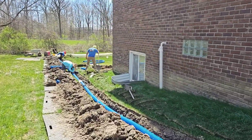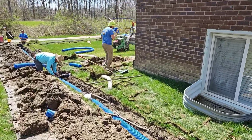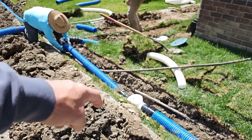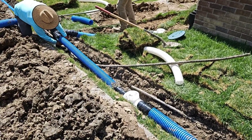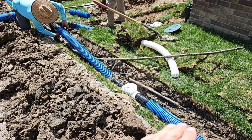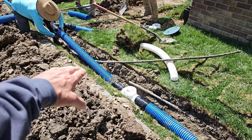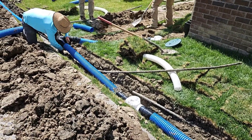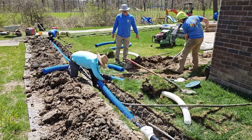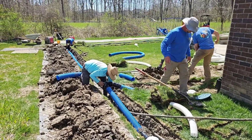So few drainage contractors know this — this is so important. Right here is where you would get a clog, where the two elevations change. You want to put an inline sediment trap. This is not to take in surface water — this is going to have a solid cover on it. This is going to catch all the debris when water decelerates. Clean this out once a year and your discharge line will never clog. Best kept secret in yard drainage.